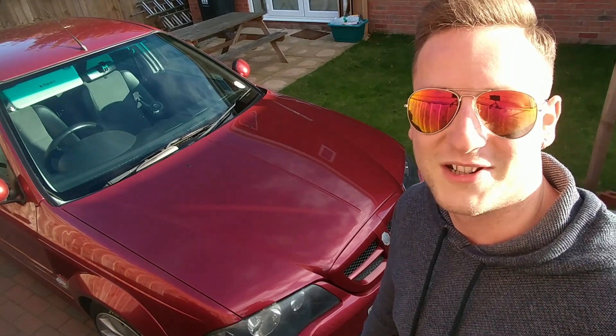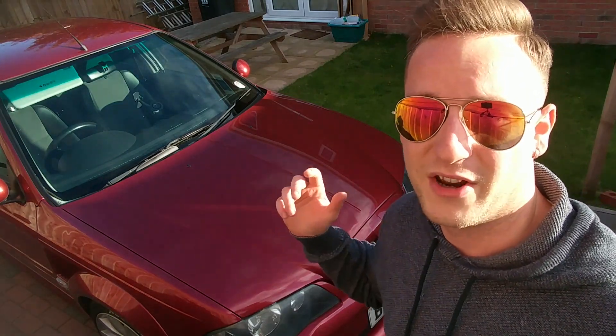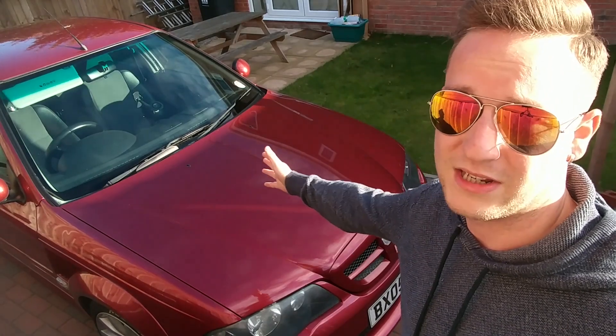Hey guys, I'm Tristan and here is everything that's wrong with my MG ZS.